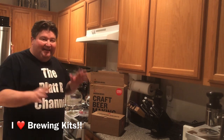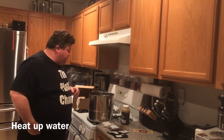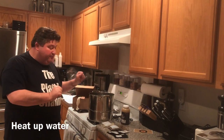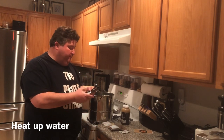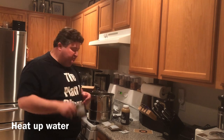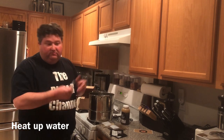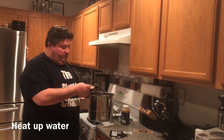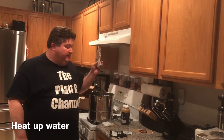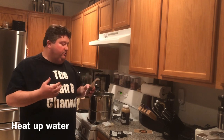Now we've got all our equipment out, let's brew our beer with our Northern Brewer kit. I've got everything out of our recipe kit. We have our pelletized hops — we're going to do two hop additions in this beer. We have a pack of active brewing yeast, labeled English Ale on the bottom, which is appropriate since we're doing a brown ale. Next we have what are called specialty grains.